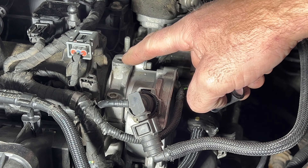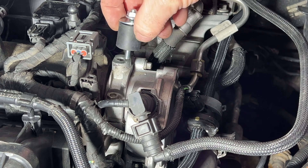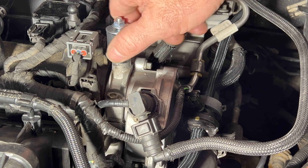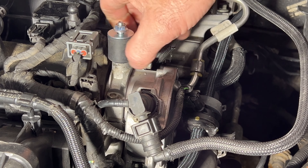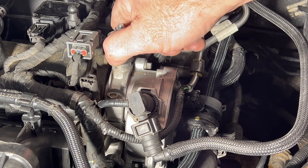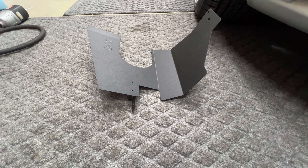Next you're going to take this vibra mount that they supply you with and we're going to thread that into the top of the vacuum pump here. Go ahead and just thread that in until it's pretty much tight.